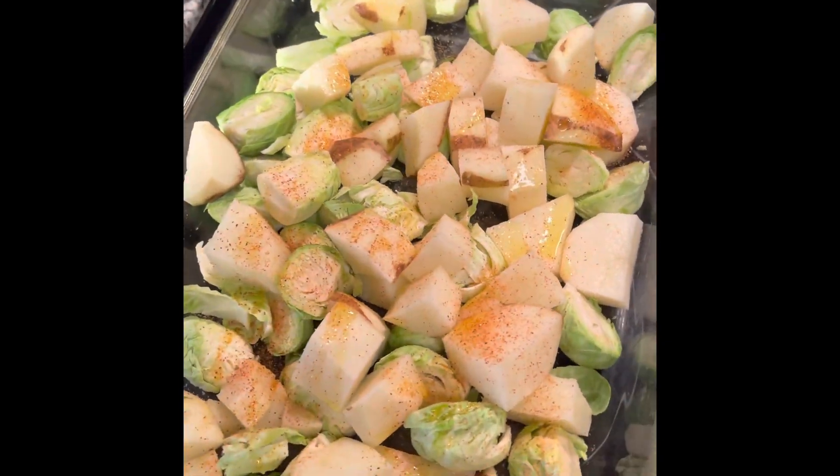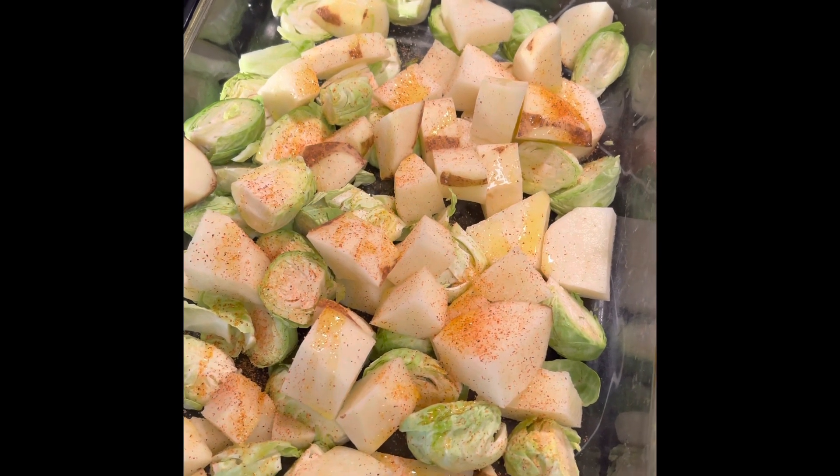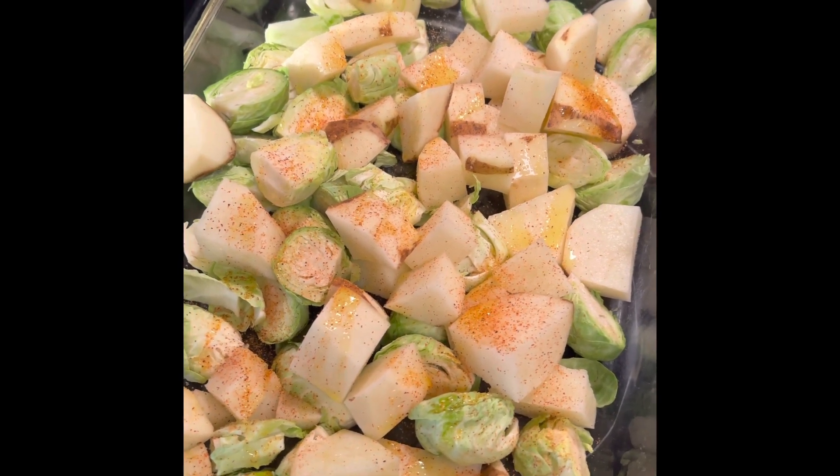I'm just going to pop that in the oven for about 25 minutes at about 360 and it should be nice and ready after that time.